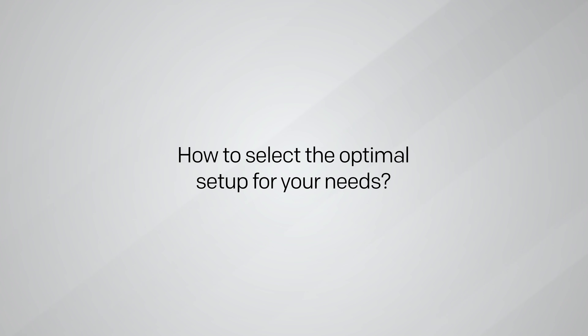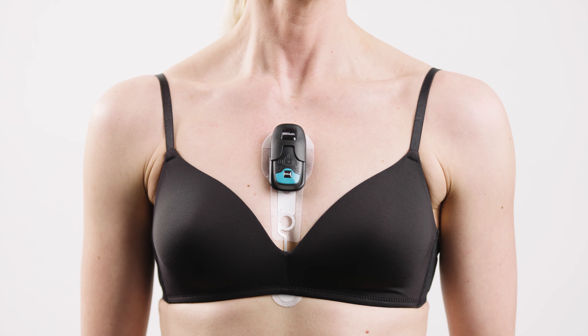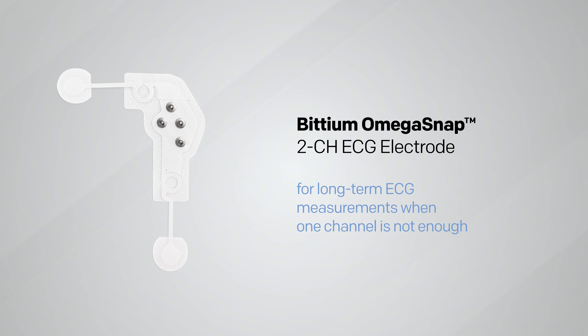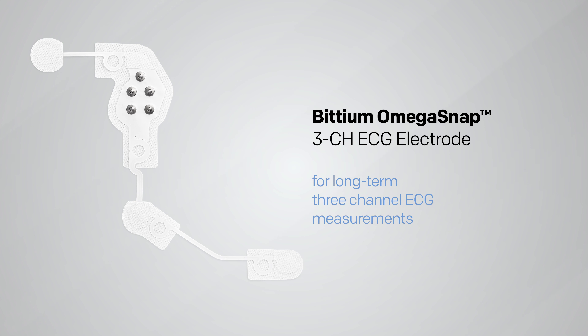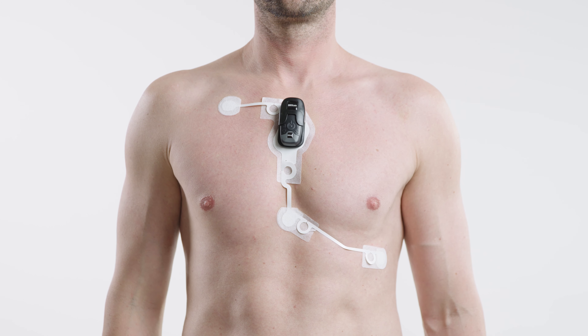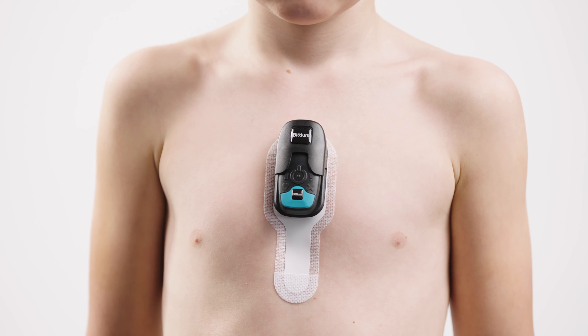But how to select the optimal setup for your needs? The BITTIUM Omega SNAP one-channel electrode is the most cost-effective and reliable patch electrode for long-term ECG measurements, and is suitable for HRV applications and heart monitoring for stroke patients. The two-channel electrode is the best choice when more than one-channel measurement is needed while maximizing patient compliance. The three-channel electrode is the most patient-compliant way to perform long-term three-channel measurements. The BITTIUM Mini SNAP sensitive one-channel electrode is the most suitable for 24-hour ECG measurements on small adults and children.